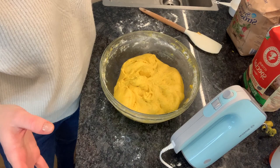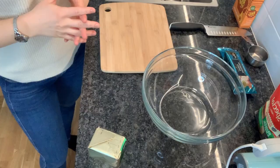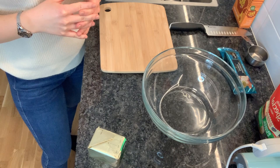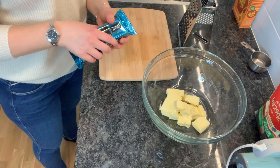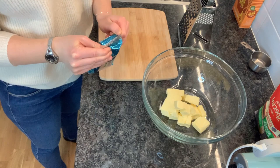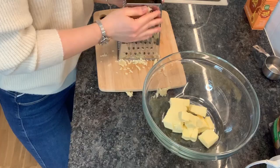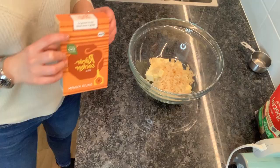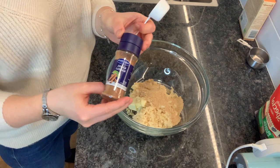I feel like I've worked the dough enough, so I'm going to let it sit for about 45 minutes under a towel. While we're waiting for the dough to rise, we're going to prepare the filling. Room temperature butter — just cut it into pieces so it will be easier to mix. This is almond paste and we're just going to shred it with a grater.